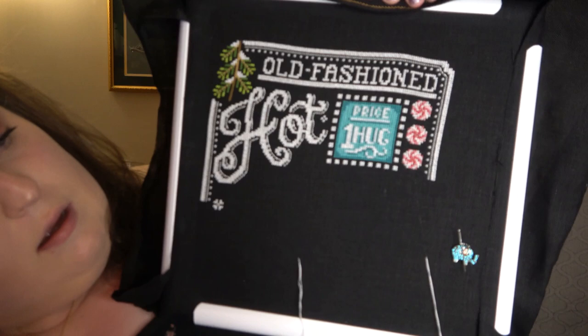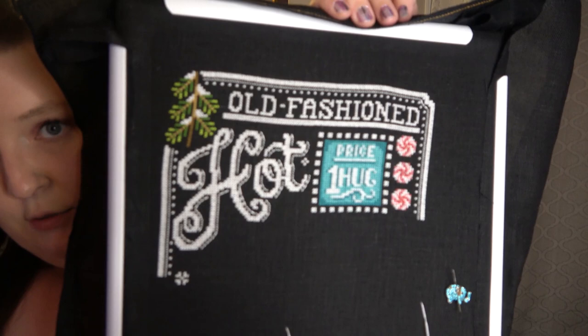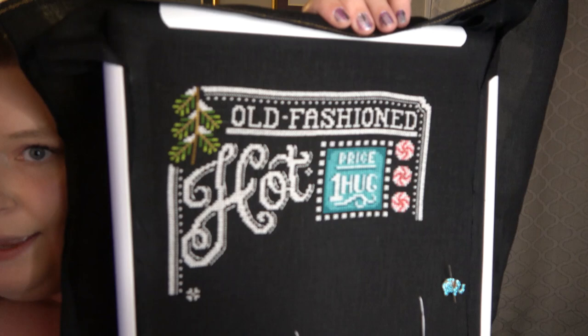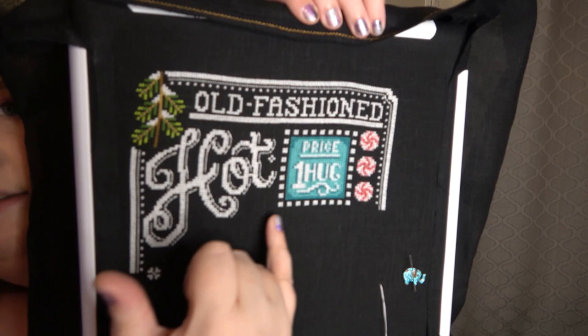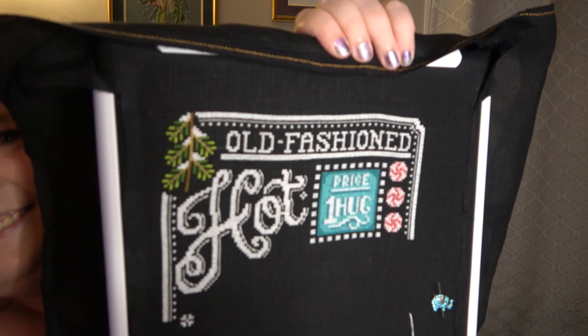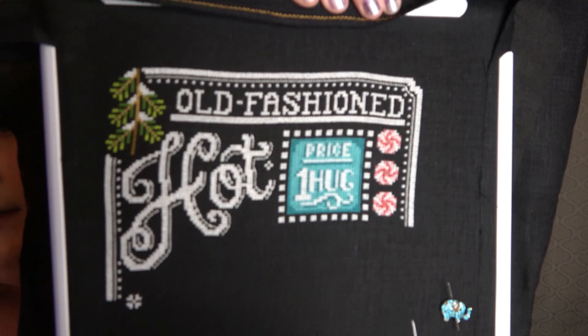There will be other chalkboard designs in the works to go along with the hot cocoa. They'll probably be released every two months because I do plan on stitching them all so I can show them off in my videos. I love doing lettering in my designs — I think they give it an extra whimsical feel with the swirls, and obviously teal is in it, which is my favorite color and adds a lot to a design. Keep an eye out for this design in July.